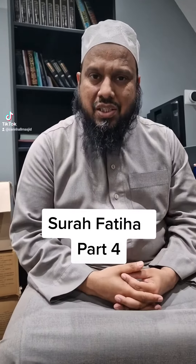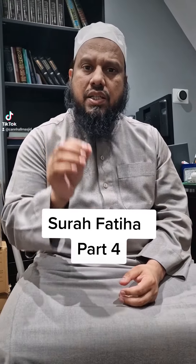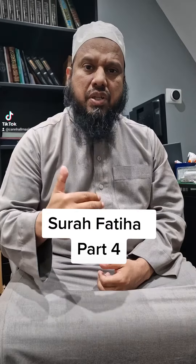Then we go to the next verse: Maliki Yawmiddin. Here, make sure the meem — when you say 'Maliki' — make sure that it is read by doing a mad. We call it mad asli or mad taba'i.